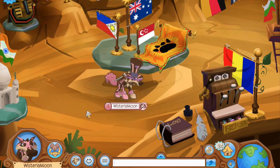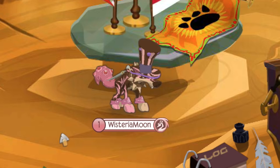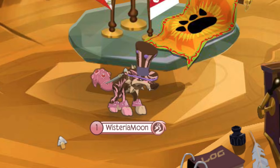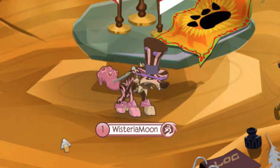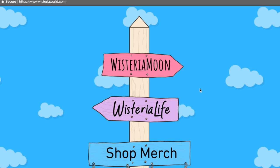I'd also like to remind you all that I recently started up a vlog channel called Wisteria Life, and I'm really trying my best to hit 10,000 subscribers on that second channel where I post a lot of pointless vlogs and real-life videos. So far I'm already a little over 8,000 subscribers, but I'd really like to push it to that 10k mark — go ahead and subscribe if you haven't already.